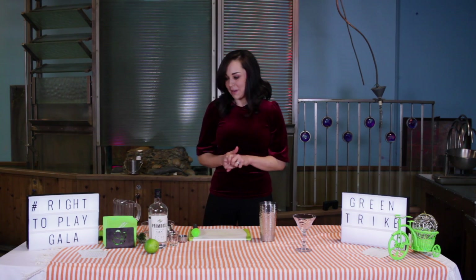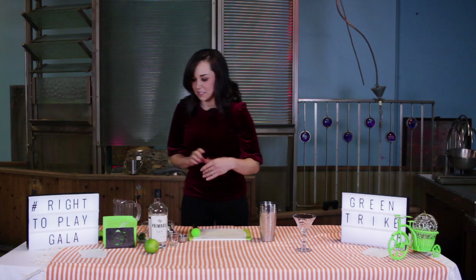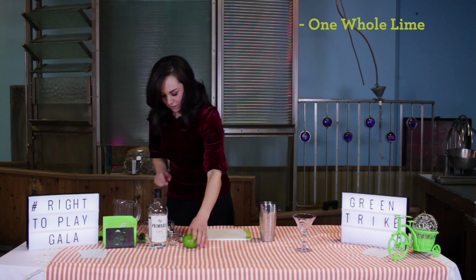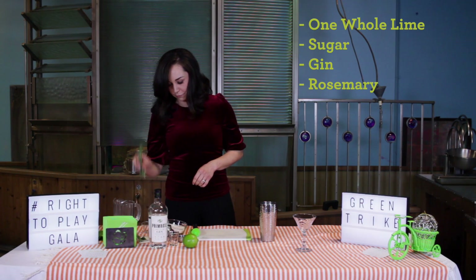Today I'm going to be making a green trike gimlet. It's pretty simple. We've got a whole lime, some sugar, gin, and a sprig of rosemary.